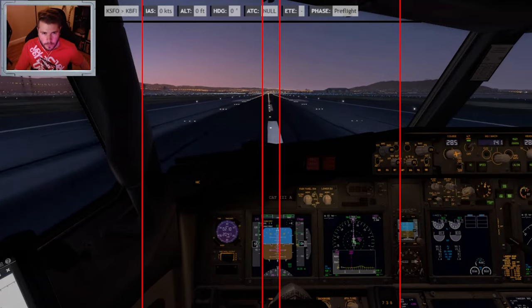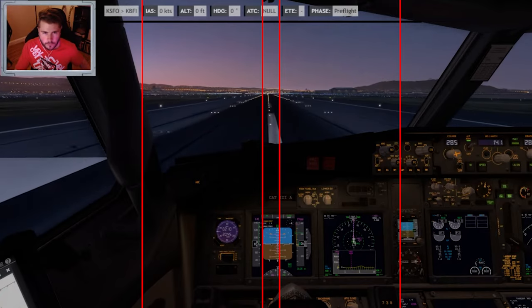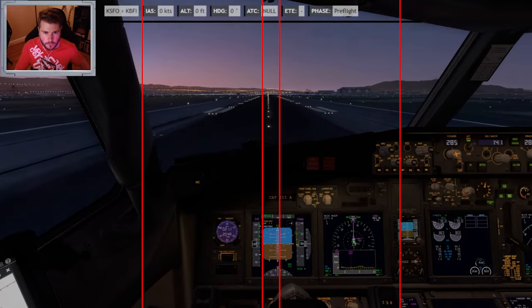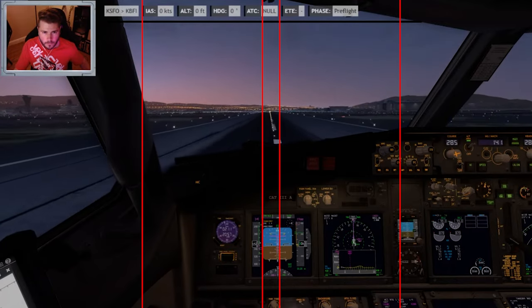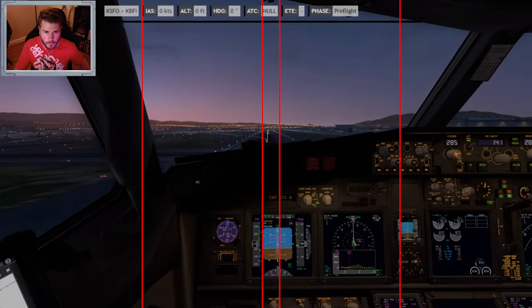And we're rolling down the field. 80 knots. Cross-checked. V1, V1, rotate. Rotate.